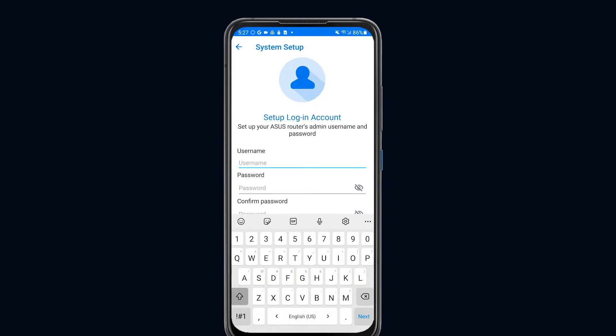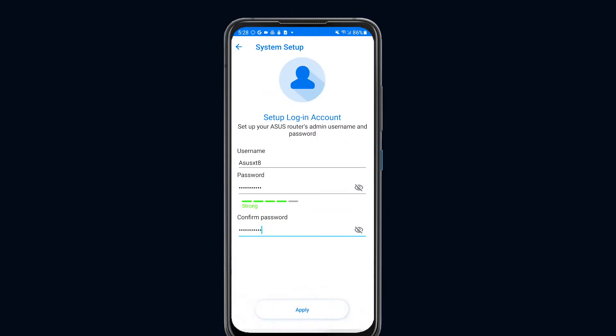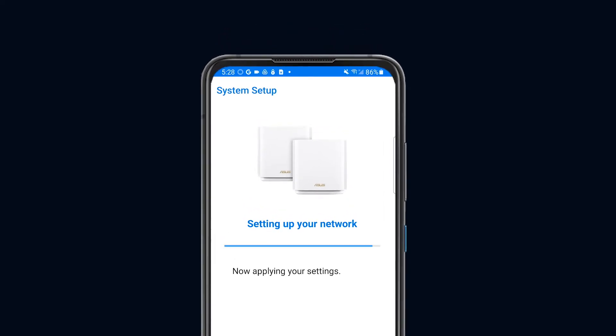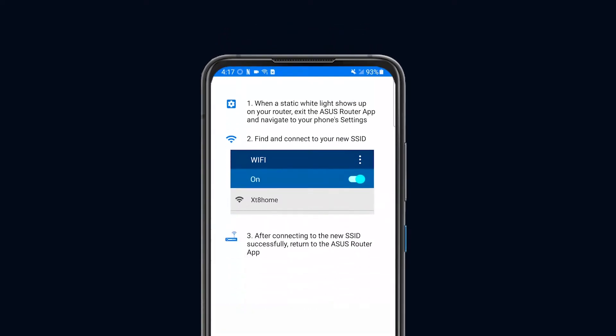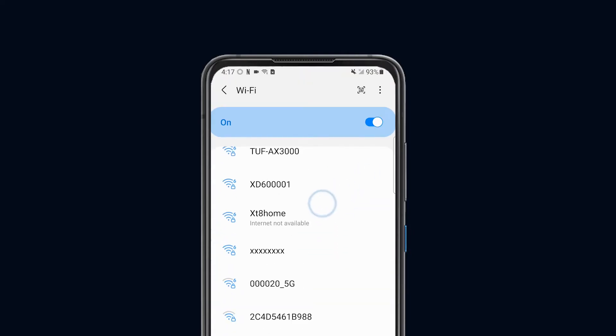Next, set up an admin username and password for the ASUS Router. This account will allow you to manage Zen Wi-Fi AX on both the ASUS Router app and Web GUI. Try to keep this password safe or write it down. Then apply your settings — the system might take 1–2 minutes. After your network has been created, go to your Wi-Fi settings and connect to your new SSID.